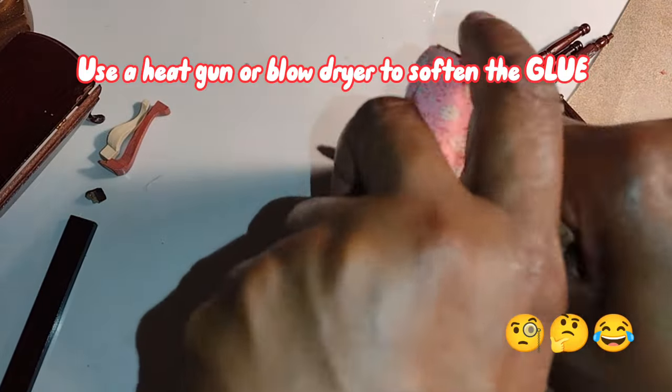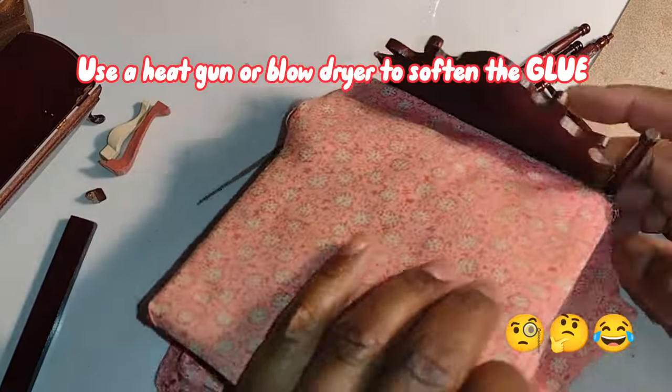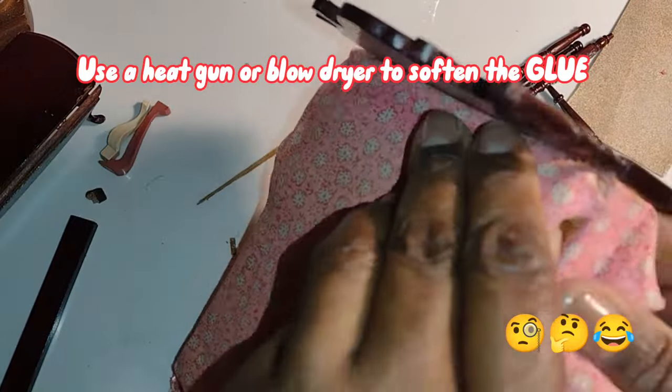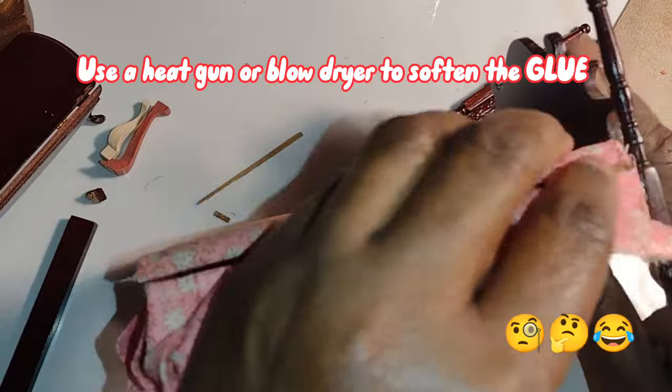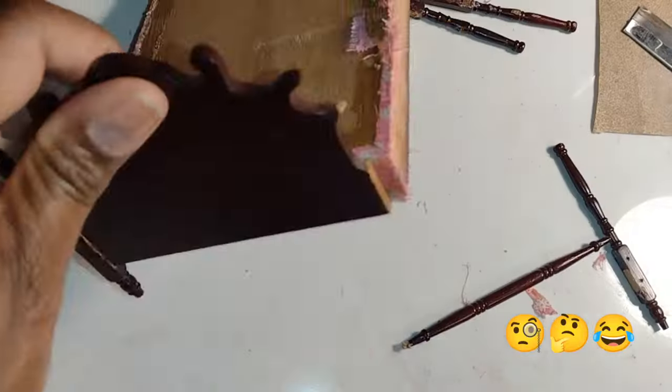I definitely should have used a heat gun or a blow dryer to soften the glue to make the disassembly of the little bed easier and less destructive. But I really felt like I shouldn't have had this much of a problem pulling apart a mass-produced miniature bed with glue that was at least 30 years old. But clearly I was wrong.